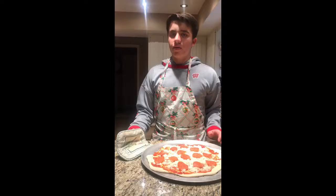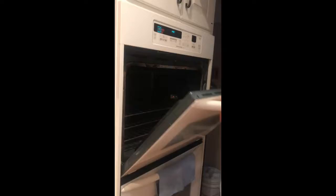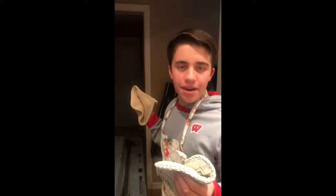Mettete il guanto da forno e mettete la pizza in forno. Cuocete in forno per venti minuti. Cuocete la pizza in forno e affettate la pizza.